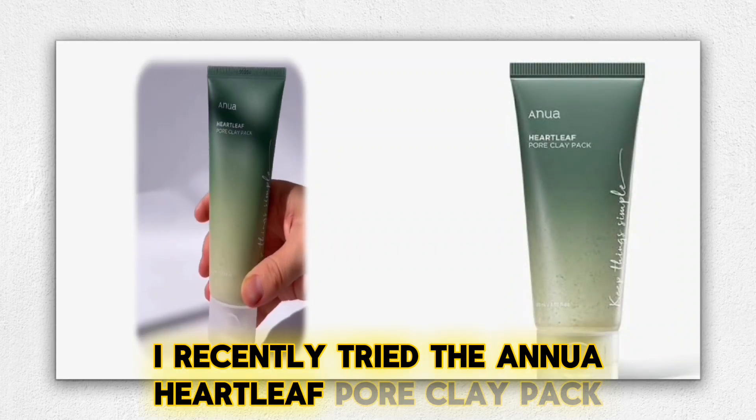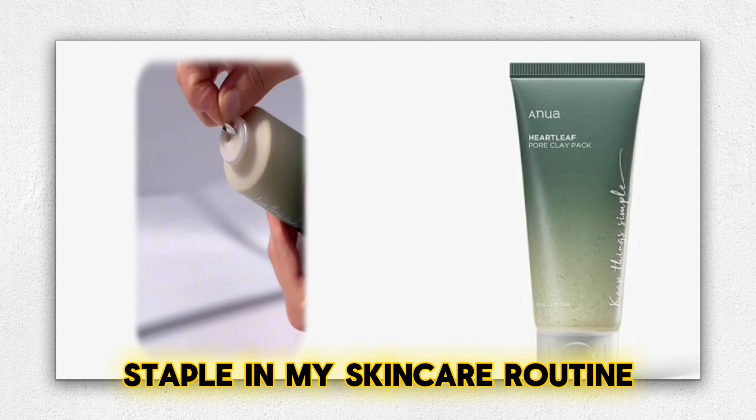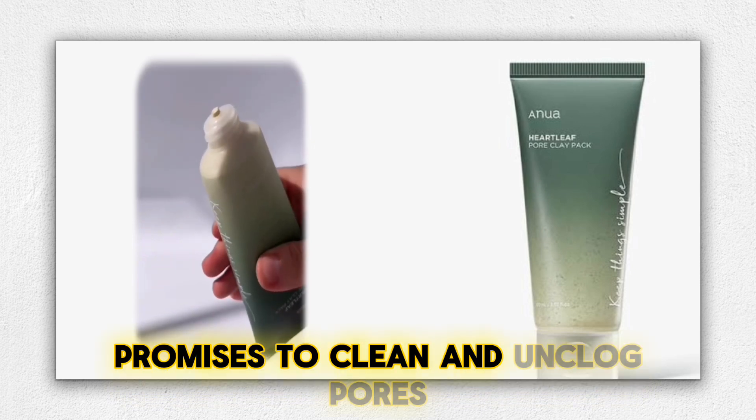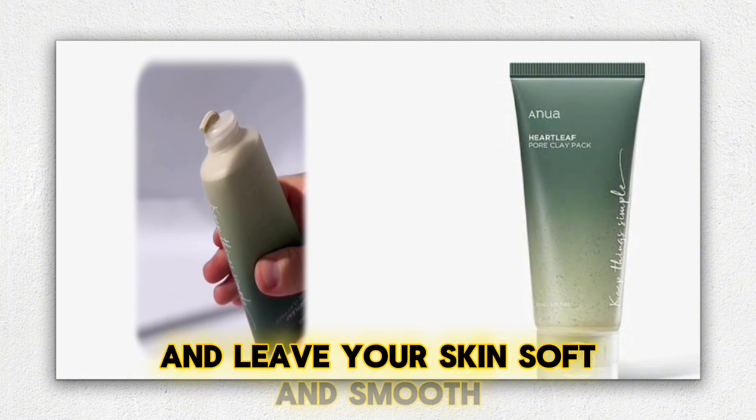I recently tried the Anua Heartleaf Pore Clay Pack, and it has quickly become a staple in my skincare routine. This 100-millimeter oil clay mask promises to clean and unclog pores, remove old skin cells, and leave your skin soft and smooth.